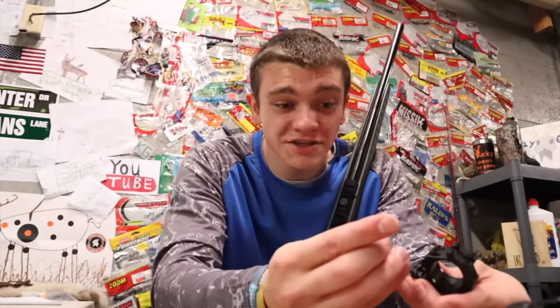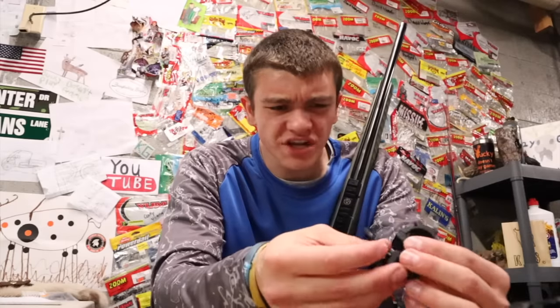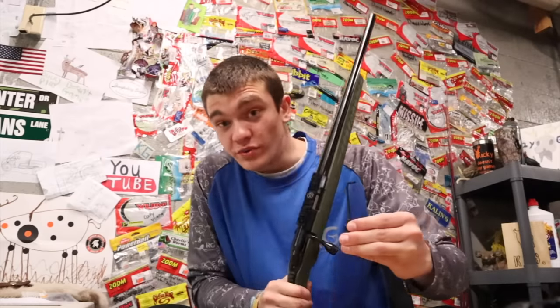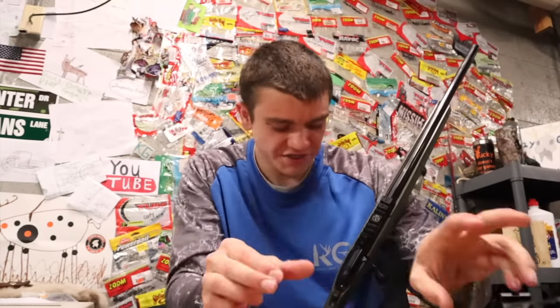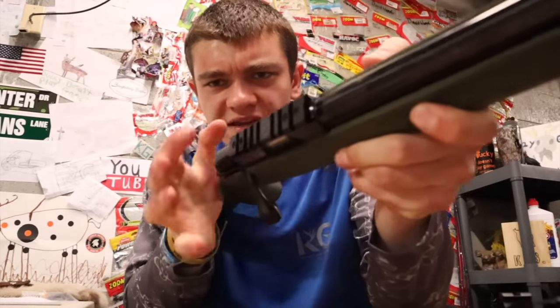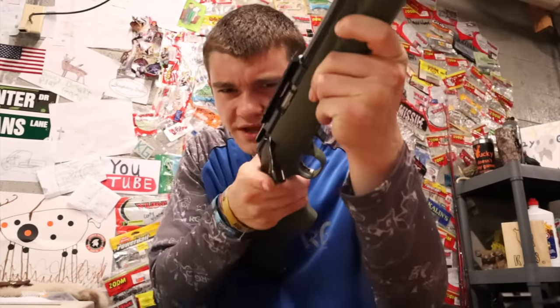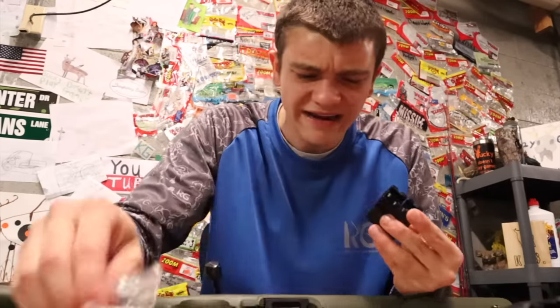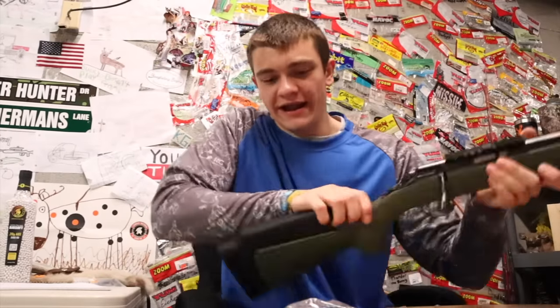We just ran into a little bit of a speed bump. For some odd reason, this Ruger American Rimfire does not come with the standard rimfire rail size. Usually they'll be 11 millimeter because it's a smaller gun, but this one is actually a Weaver mount 20 millimeter. That's no problem though — I'm just gonna have to go upstairs and get different rings. I'm back with new rings, so let's try that again.